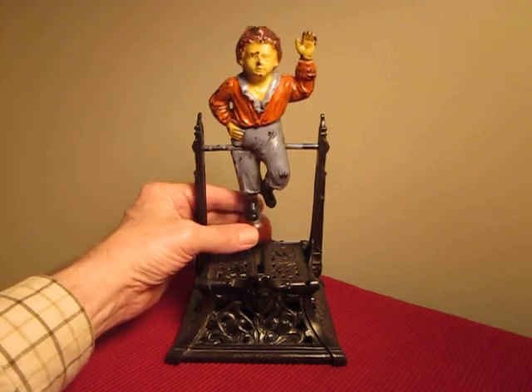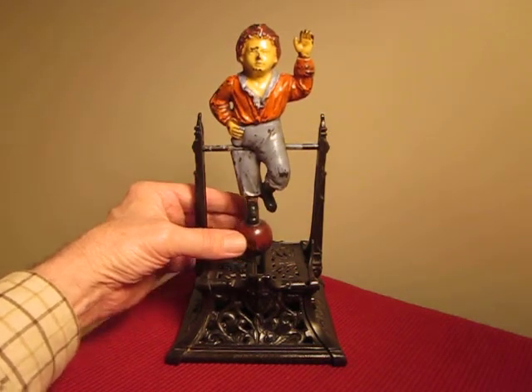Boy on Trapeze Mechanical Bank, made by J. Barton Smith.